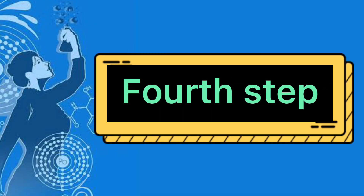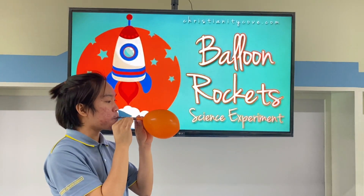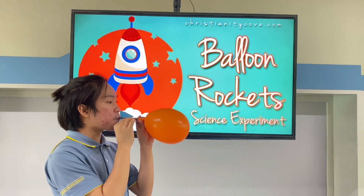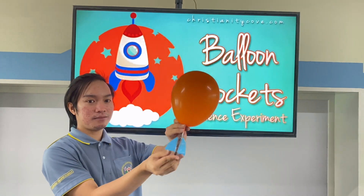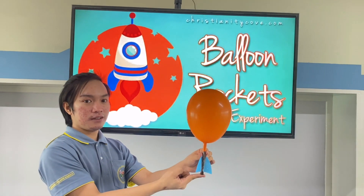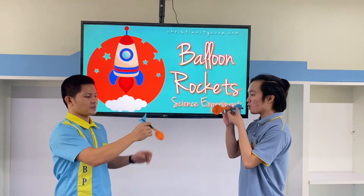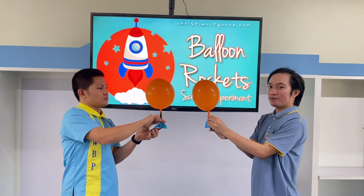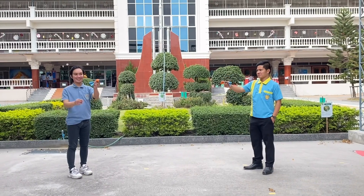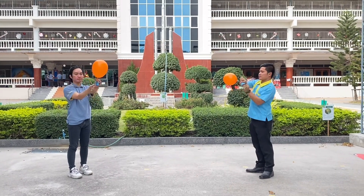Fourth step: inflate your balloon rocket as big as you can and use your index finger to block the air from coming out. And when you're ready, release the air to launch your balloon rocket. We can call our friends to play this inside our home or play it outside in a spacious area.